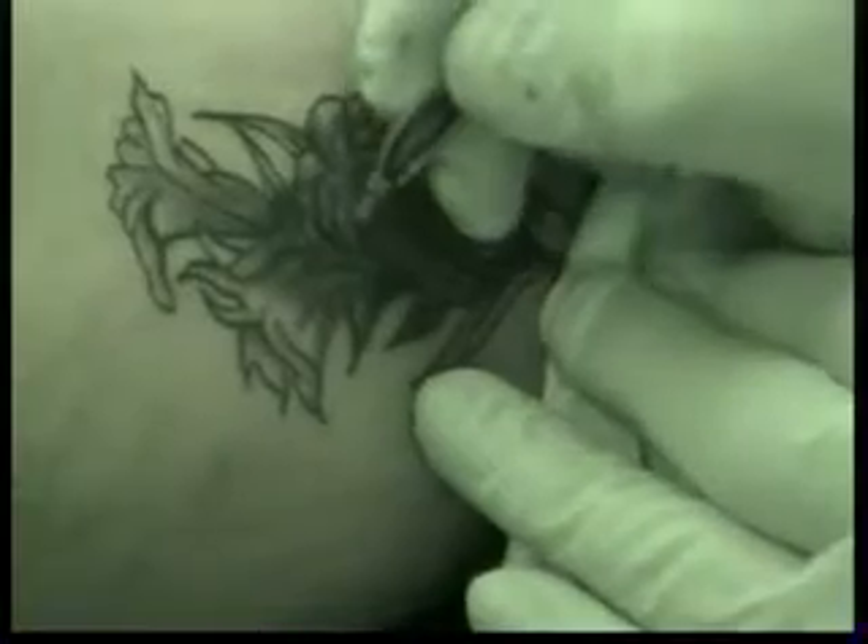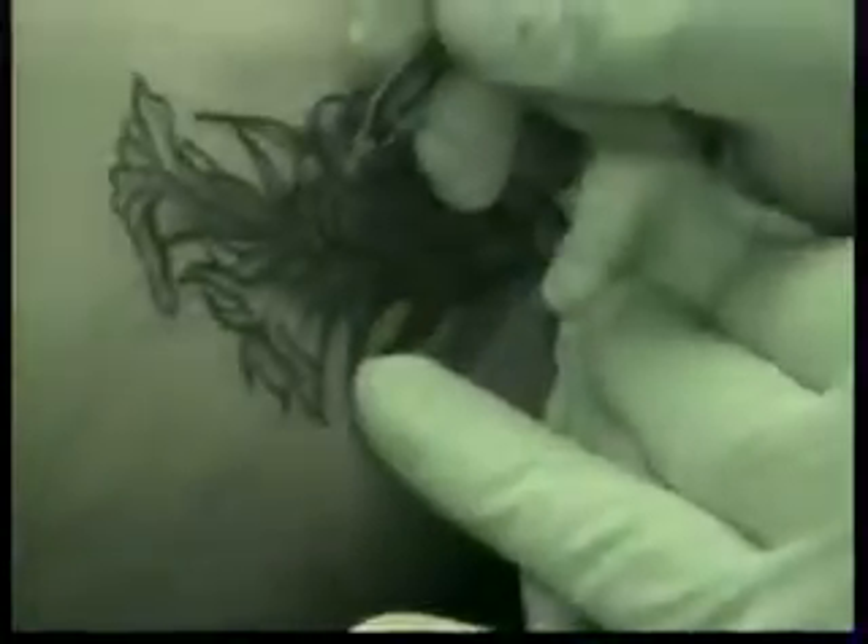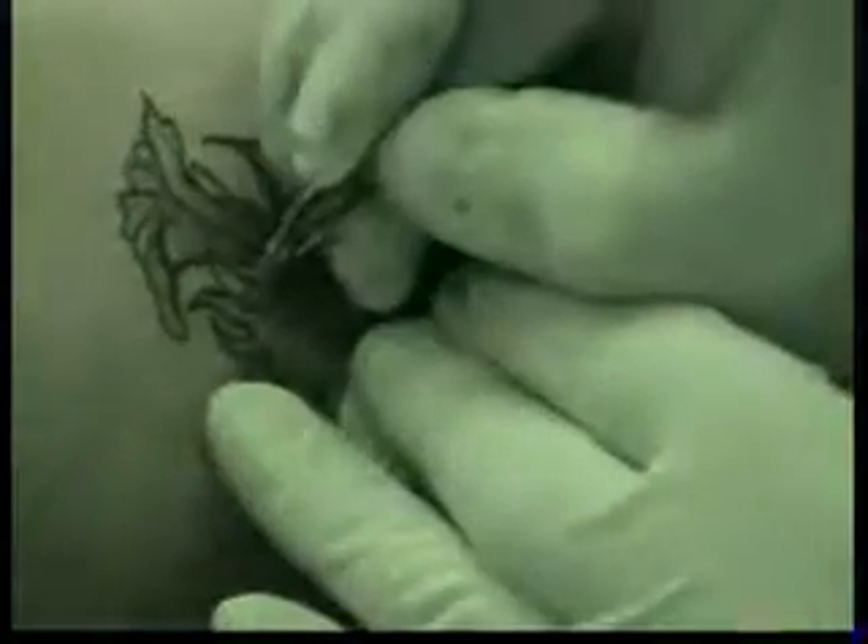The next color we're going to do is the green on the leaves. You're going to see me leave this alone for a few minutes and we're going to go to the green. We'll get that all done and then go back and put all the highlights in. I'm going to spray it off one more time and that's pretty much it for the purple.